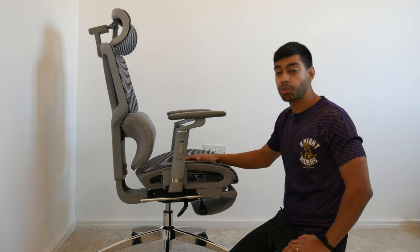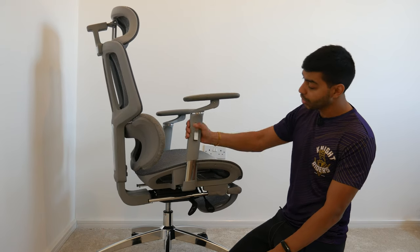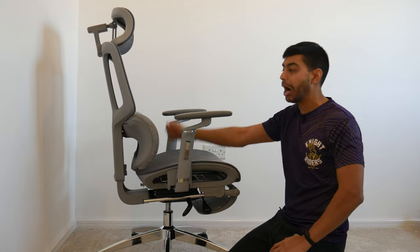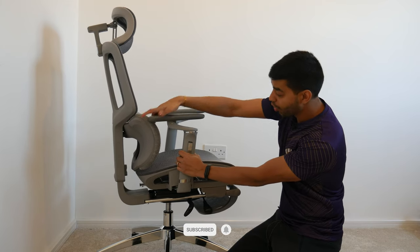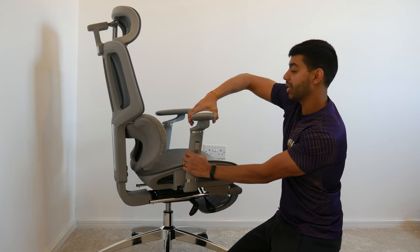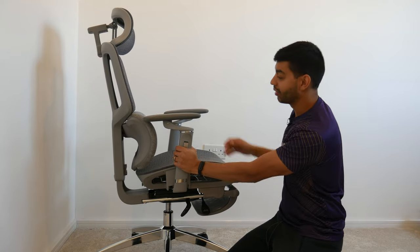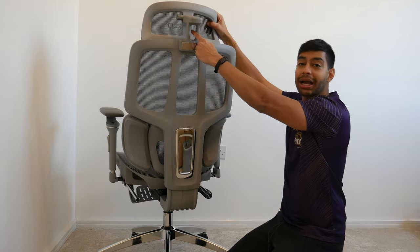There are adjustable armrests with a little chrome metal switch — not plastic-coated, actual metal. Press and hold it to move the armrest up or down. This is the H80 Pro, so it comes with 6D armrests — six dimensions of movement. You can move them forward and back, do a full 360-degree rotation, tilt them side to side, and tilt them up or down. You can pretty much do anything with these armrests.